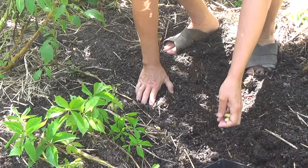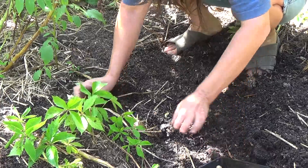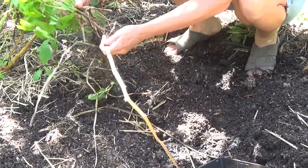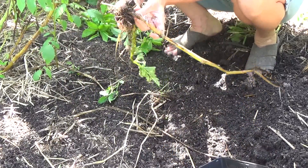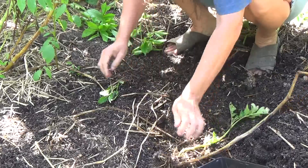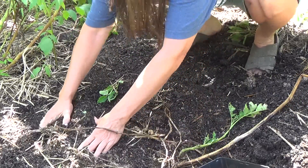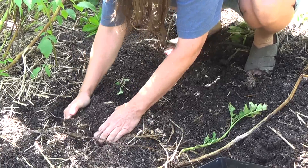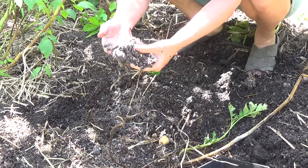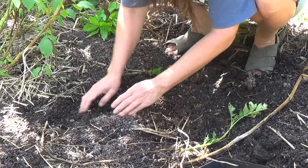I hate stepping on this nice loose soil. It causes compaction, but there's a tuber that could have still grown. Wow, look at this mycelium — the fungi that helps the potatoes grow.